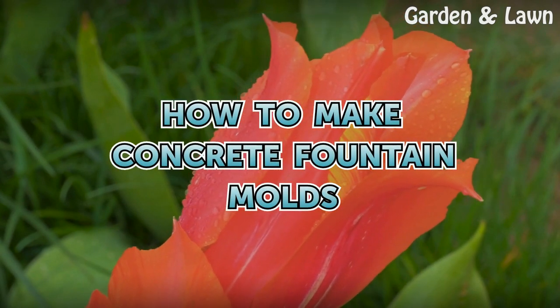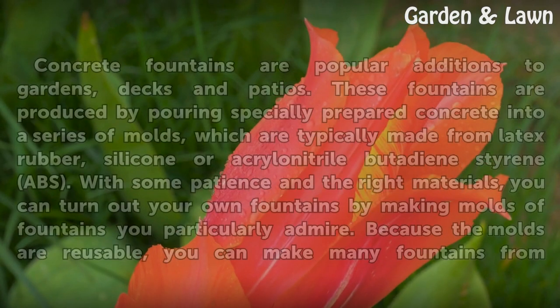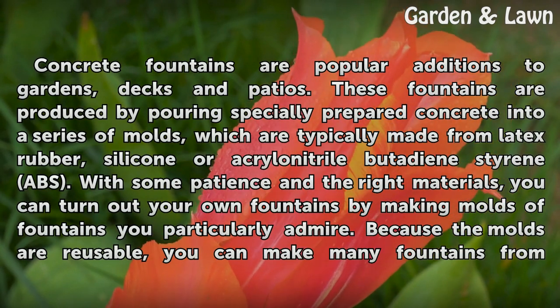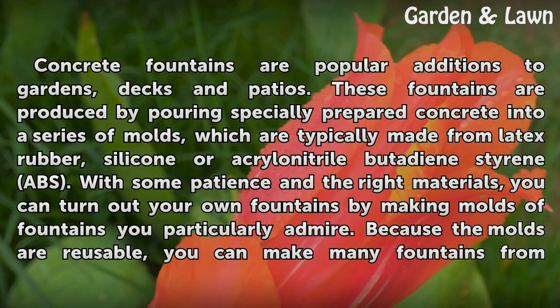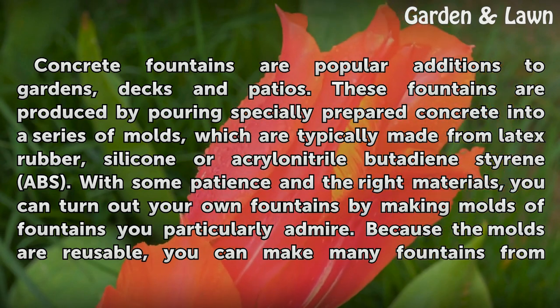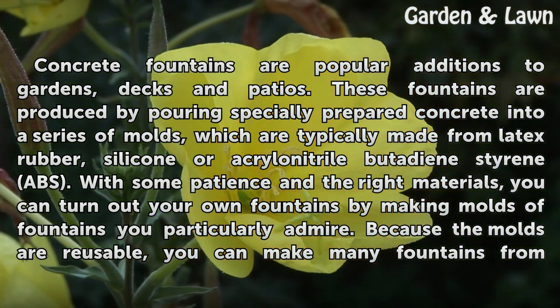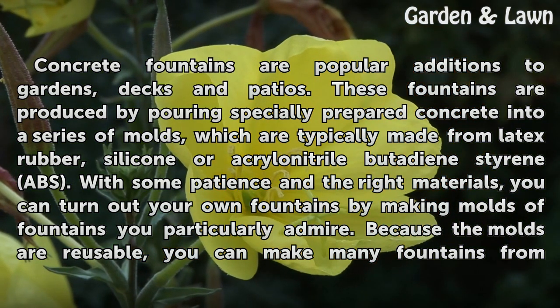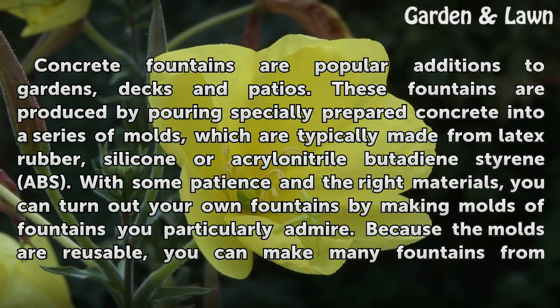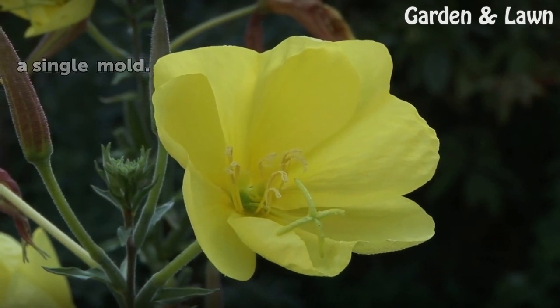Concrete fountains are popular additions to gardens, decks and patios. These fountains are produced by pouring specially prepared concrete into a series of molds, which are typically made from latex rubber, silicone or acrylonitrile butadiene styrene (ABS). With some patience and the right materials, you can turn out your own fountains by making molds of fountains you particularly admire. Because the molds are reusable, you can make many fountains from a single mold.